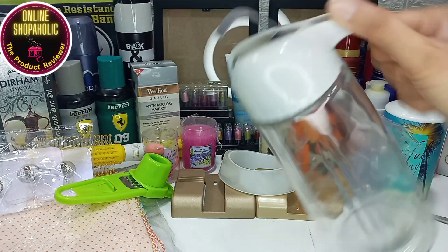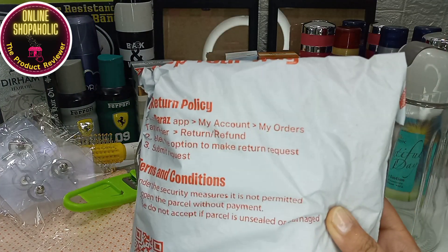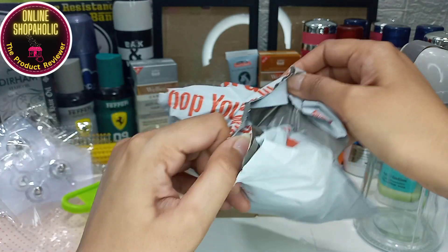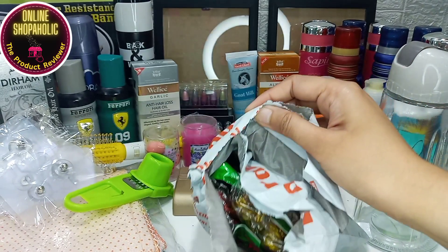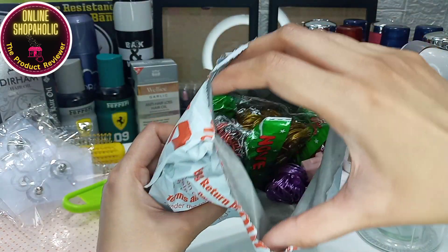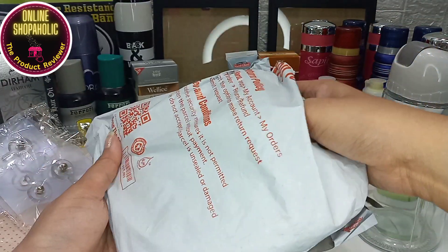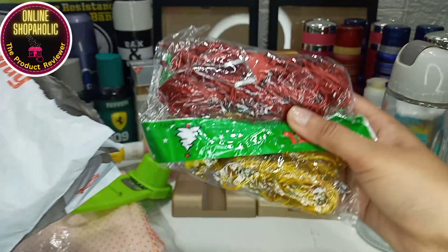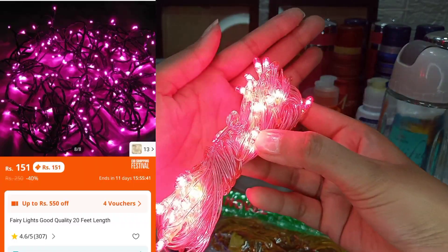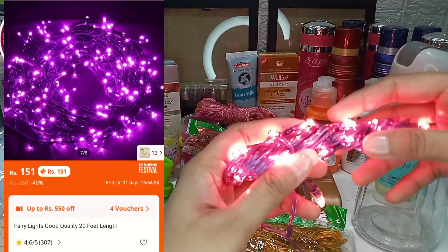I am providing links — don't worry, these are scam-free links. I have purchased all of these products myself and I am recommending them. I have purchased the pink color and also the purple color.